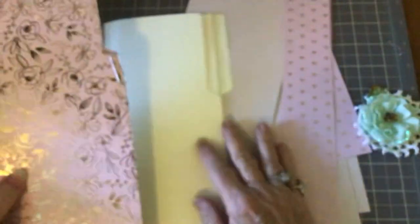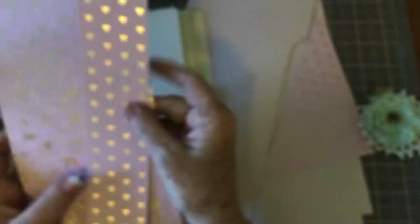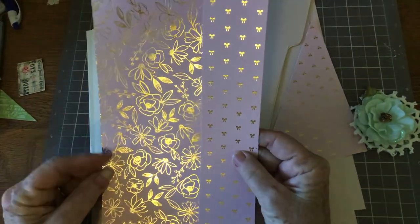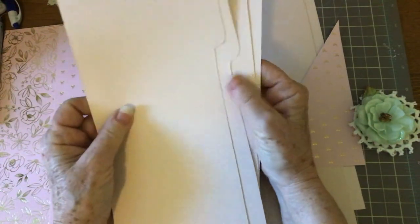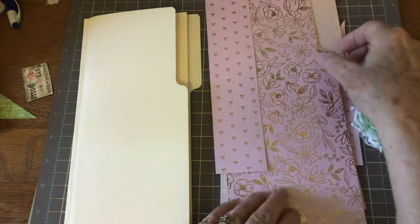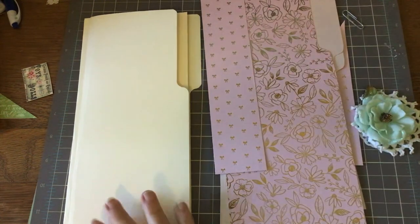We're going to start with the front and put our paper on. I got these foil papers at Michael's, and then I got this paper pad with beautiful soft pink paper at Walmart — five dollars, 30 sheets, can't beat it. The first thing I want to do is go ahead — I cut everything out because it takes me a while to cut. I'm not all that great cutting things out.